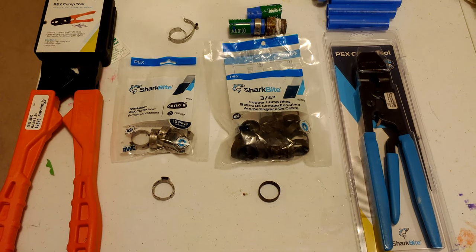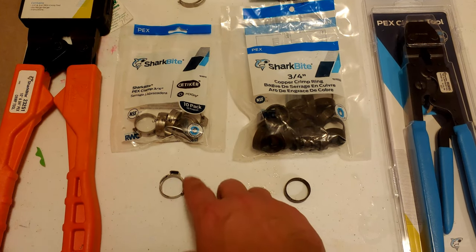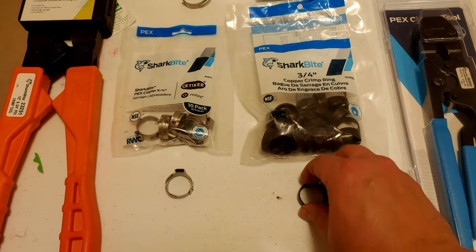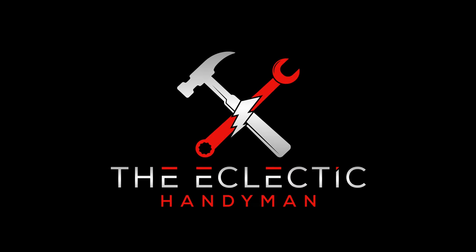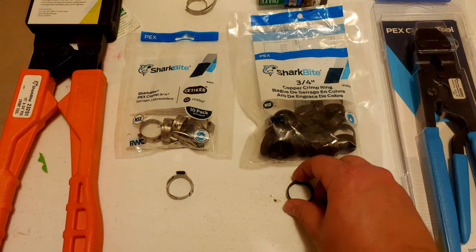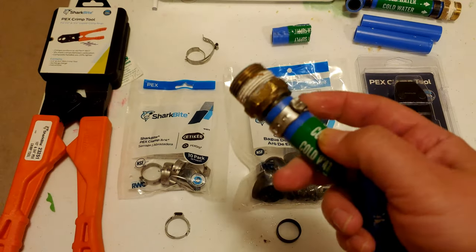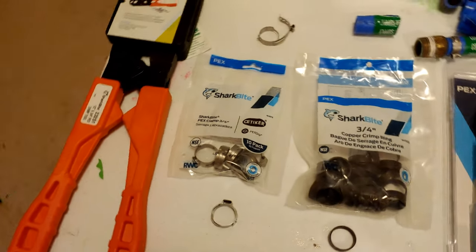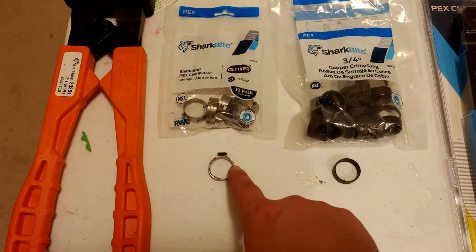Hey everyone, it's the Eclectic Candyman here with a quick video talking about my preference and experience when it comes to PEX crimp connectors — whether that's a clamp style connector or a copper crimp ring. When you have PEX piping, you need to secure it to certain fittings, and there are two main methods I'm showing here which are very popular: the copper ring versus the stainless steel clamp.